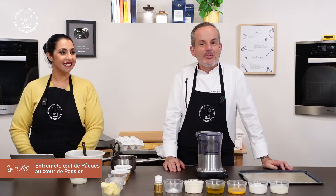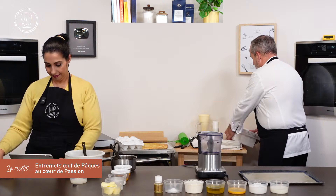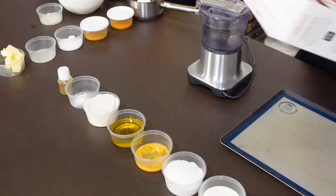Bonsoir Chef Philippe et bonsoir à vous tous. Ce soir, on va réaliser une nouvelle recette pour Pâques : des entremets œufs de Pâques au cœur de Passion. On va utiliser le moule Microstone pour faire des petits inserts — ce sera le cœur Passion avec une crème de Passion à l'intérieur — et le moule Egg 70 en forme d'œuf.